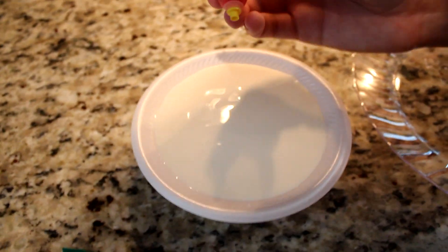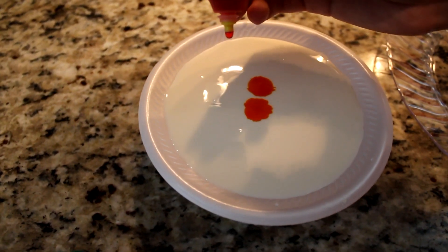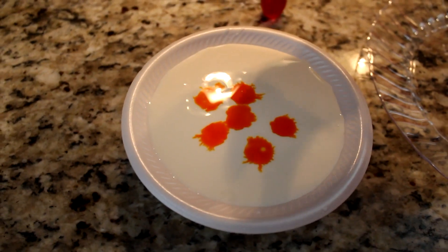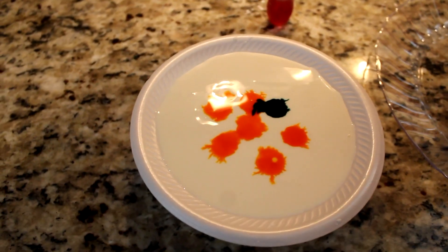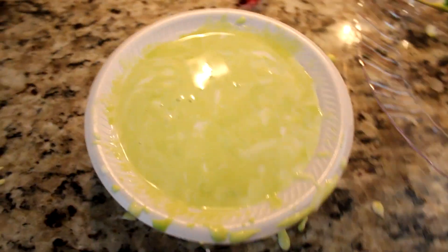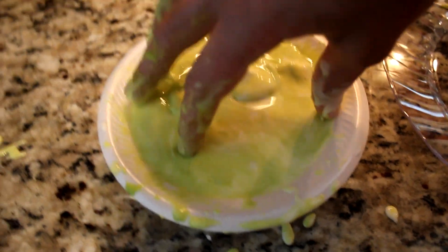We're gonna attempt to make a lime green color. This is actually yellow, even though it's red — I know it doesn't make any sense. Six drops of yellow, let's do one of green, and now let's attempt to mix it. That's green enough, I guess. It's gonna take another 30 minutes to mix it perfectly.